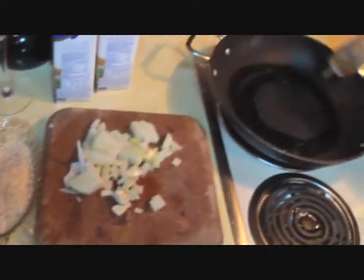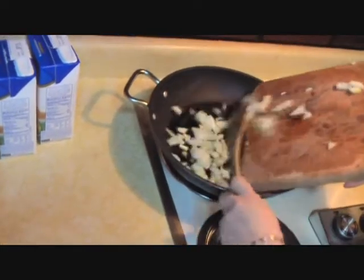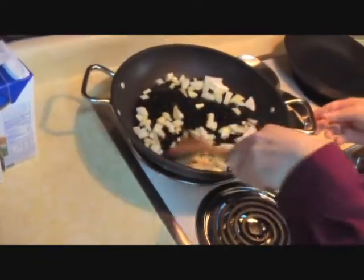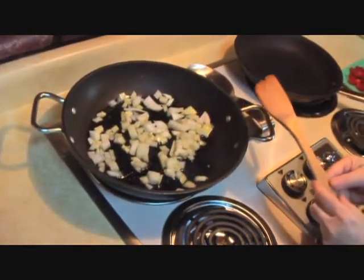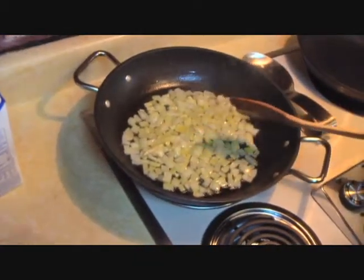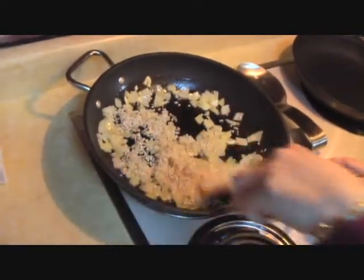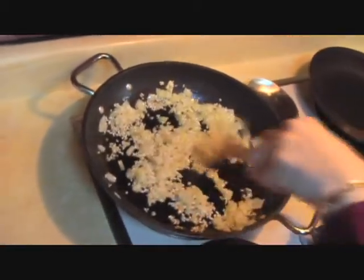To start the risotto, first we want to put our olive oil in the pan, and either shallot or yellow onion with garlic. We're going to get this somewhat wilted, but don't use salt — this recipe is very salty without the addition of salt. Now we're going to take our Arborio rice, pour it in the pan. This is a quarter cup of Arborio rice per person per serving. We want to heat it and stir it until you can smell the nutty flavor of the rice starting to cook.